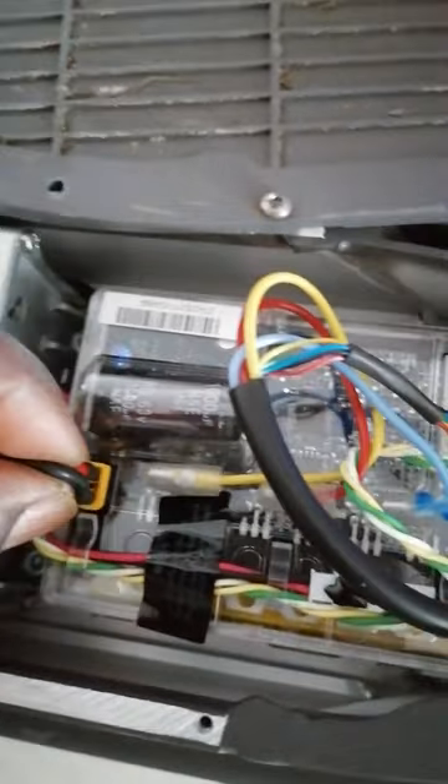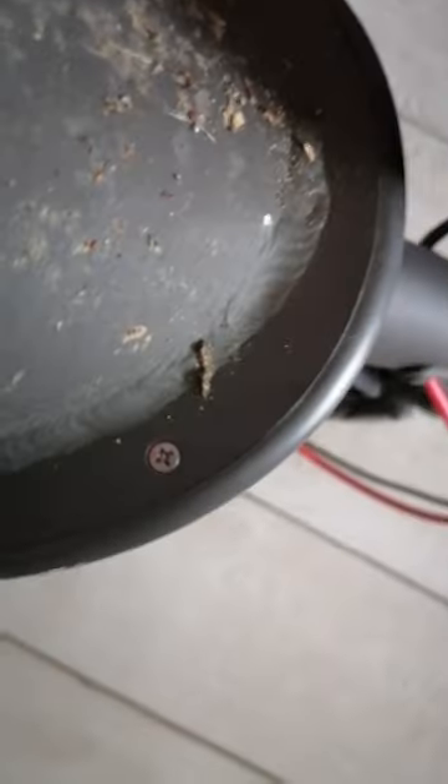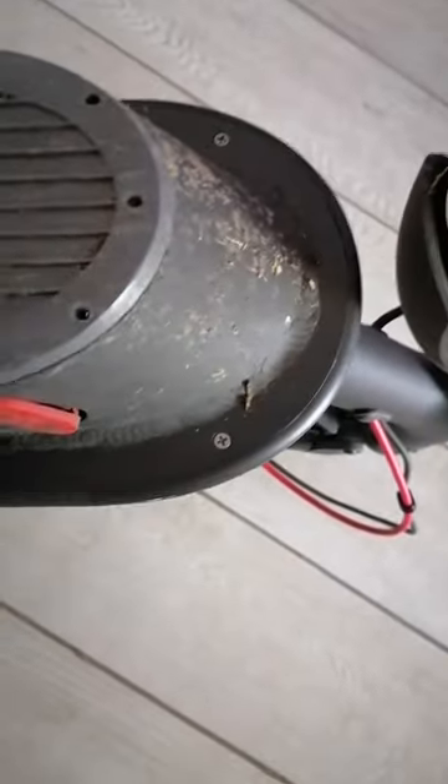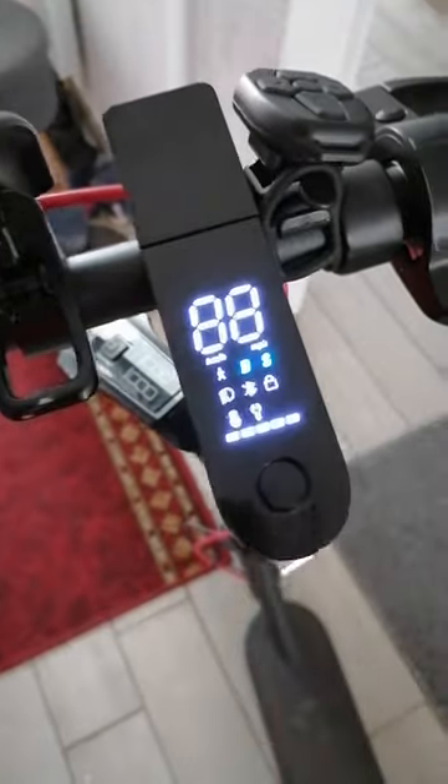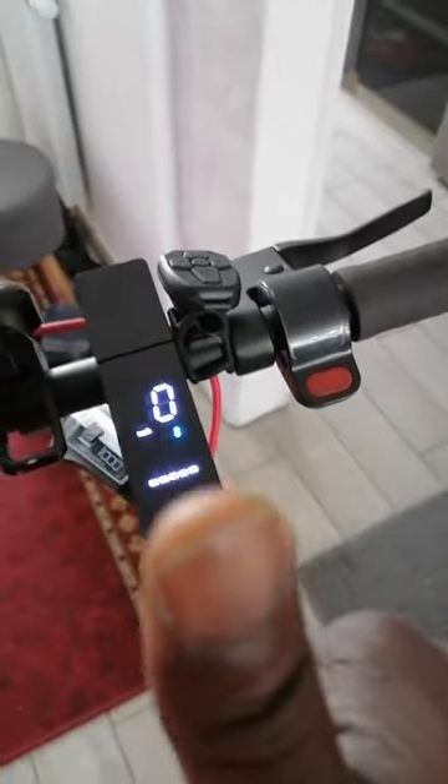After waiting, put it back again making sure it is very firmly fixed. Then carefully close the cover back and replace the screws, screwing everything back in place. Then let's see — yes, we're ready to go.